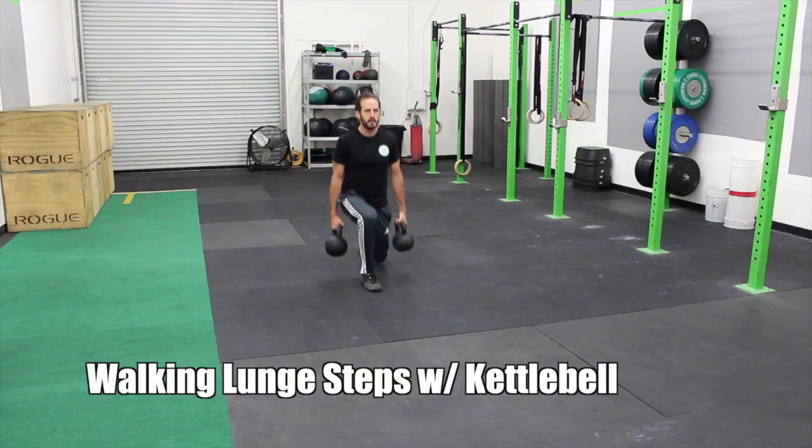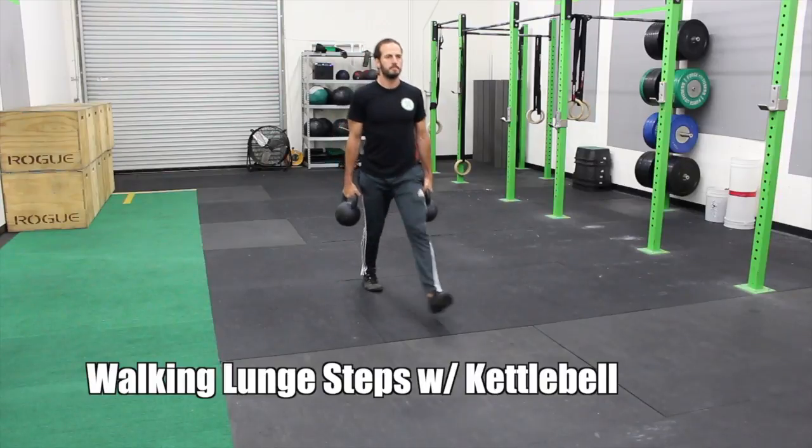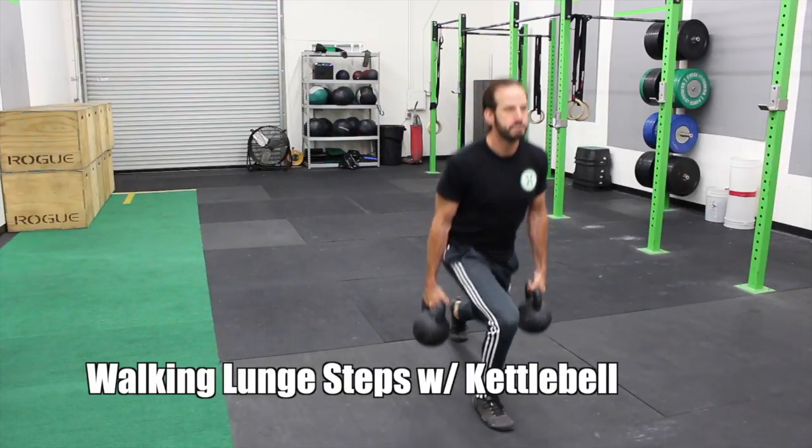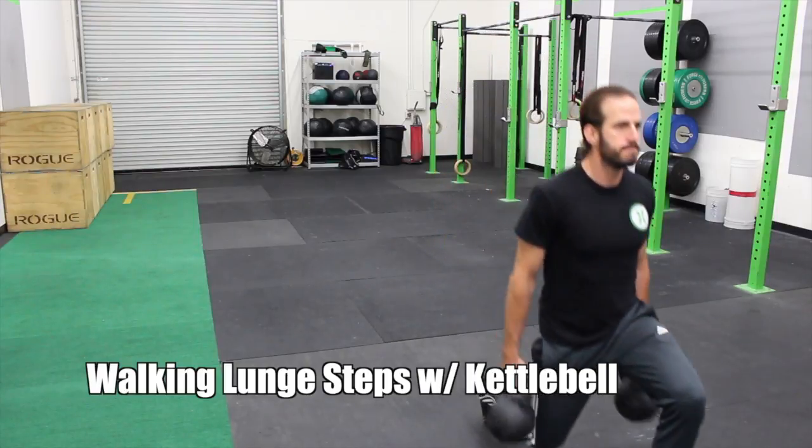Then following the push press, you're doing a dumbbell or kettlebell walking lunge. This is on the two minutes. You're taking 20 steps — grab a pair of dumbbells or a pair of kettlebells and walk for 20 steps, lunging style.